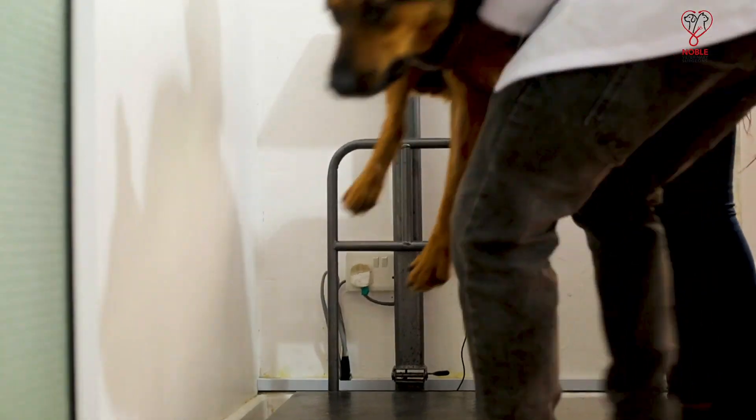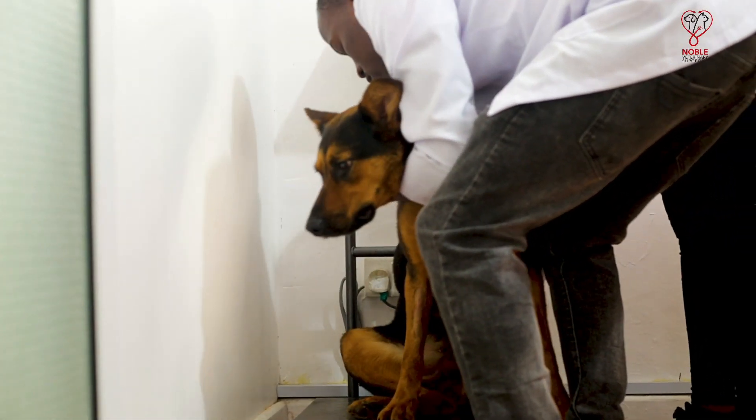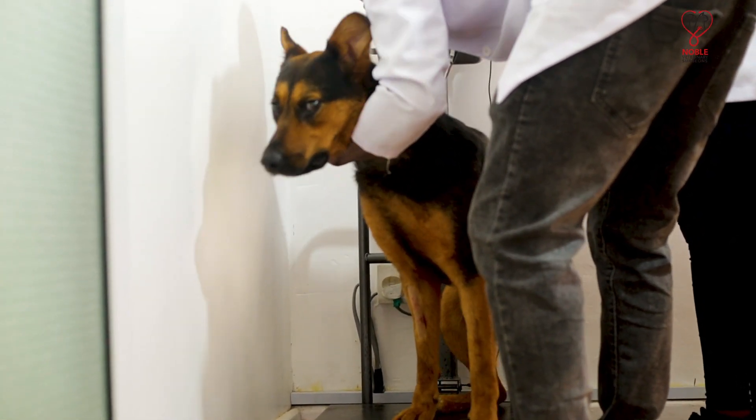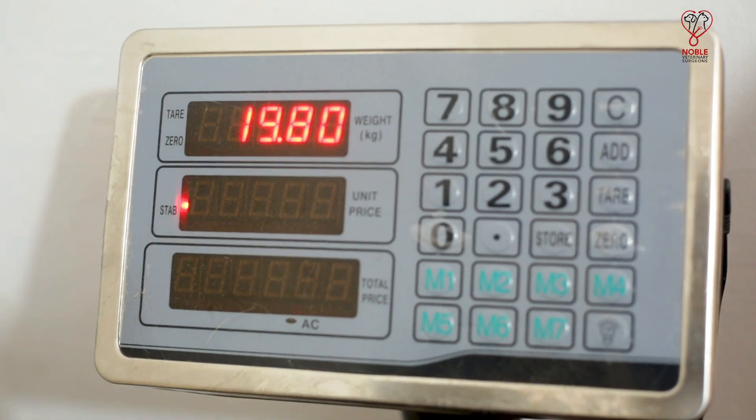We really first start by taking the weight of the animal. This aids in monitoring the growth of the animal and also in drug administration. So it's a very important parameter to be checked.